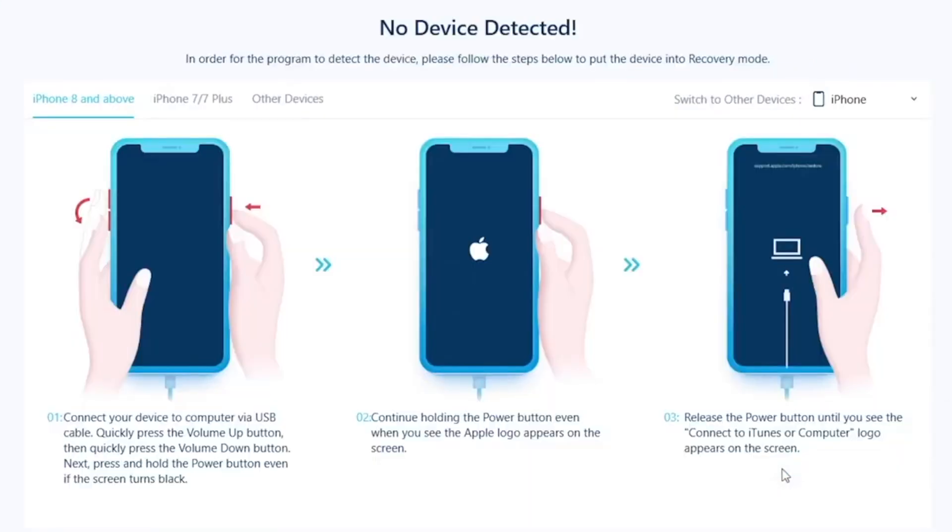Once it's done downloading, let's go ahead and put our device on DFU mode. Now DFU mode works differently on different iPhones. If it's the iPhone 8 or newer, you're gonna need the two volume buttons and the side button. If it's older than that, you will use the Touch ID. So just follow the instructions and specify which kind of iPhone you have and follow the screen.